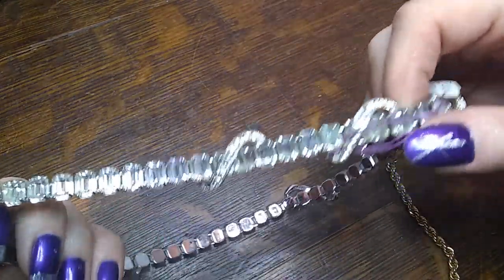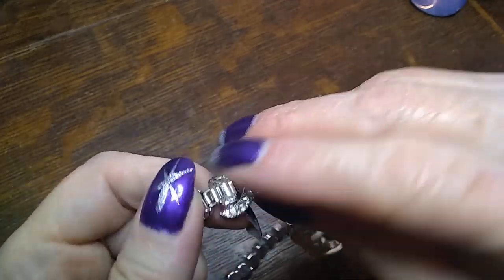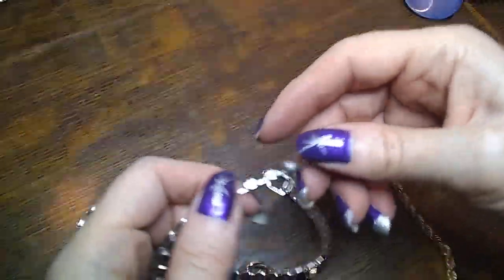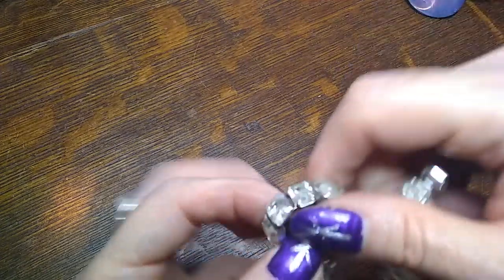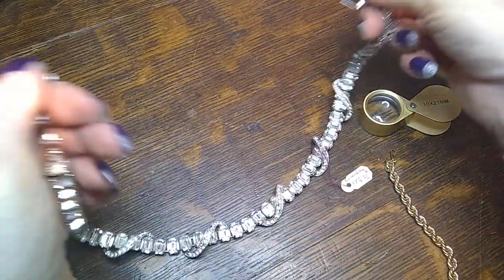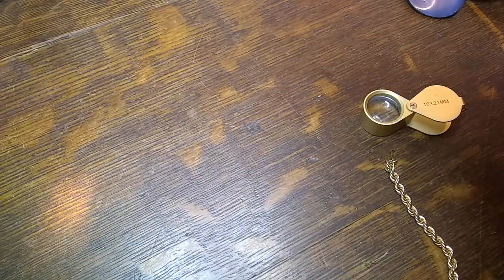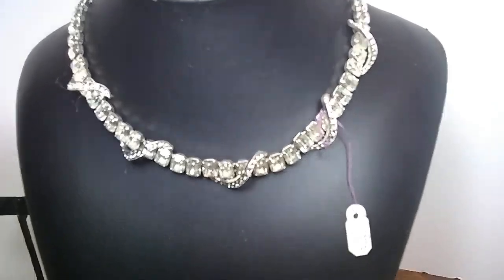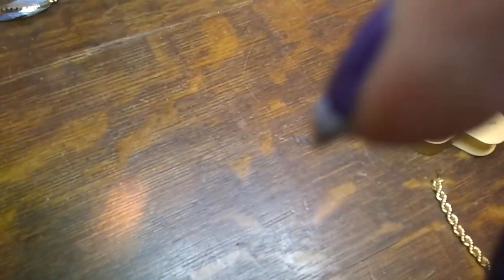Here's another cool one — oh, it's got some stones missing on the swoops. That stinks, because look — it's Eisenberg, Eisenberg Ice. I might have to just keep that for myself and wear it even though it's missing some stuff, because you can't sell that. Somebody had $175 on it — it's very pretty, but with the stones missing I don't know. Does Eisenberg go for that high with stones missing?